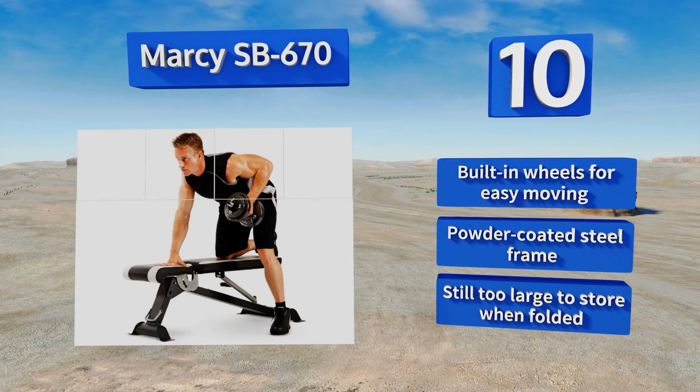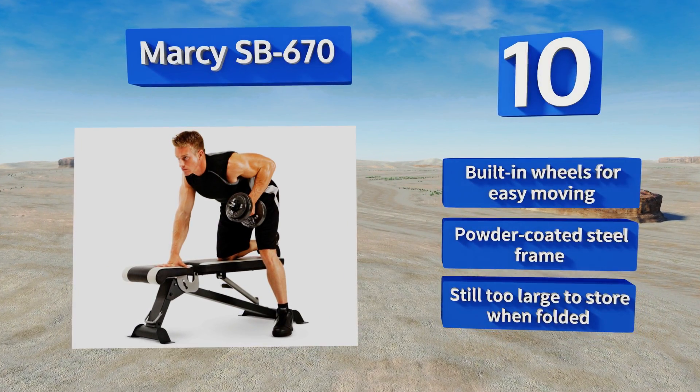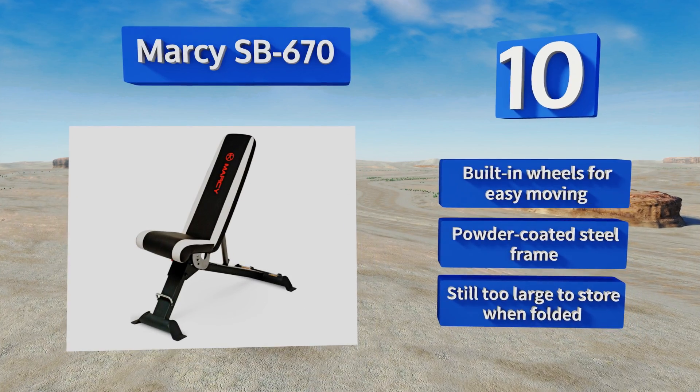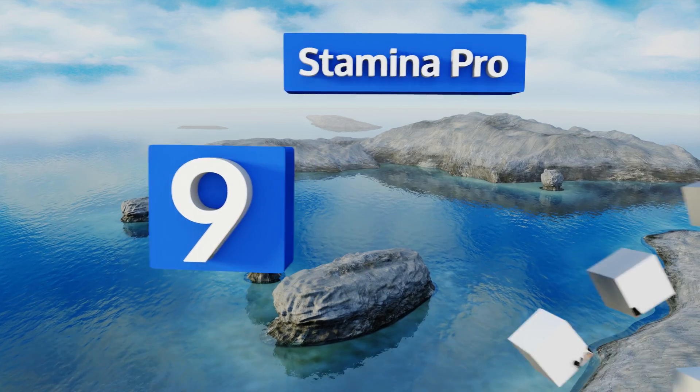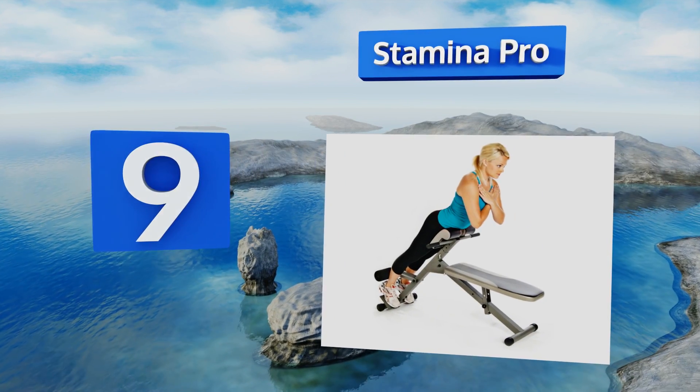It comes with built-in wheels for easy moving and a powder-coated steel frame; however, it is still too large to store even when folded. At number nine, the versatile Stamina Pro is designed to support a wide variety of core exercises.